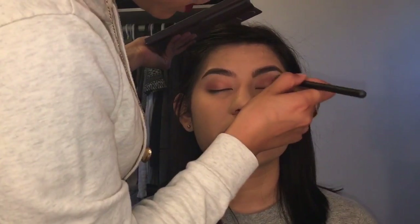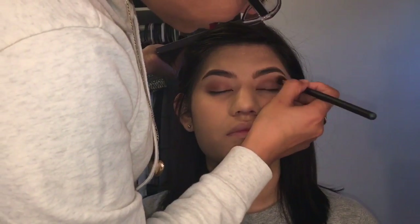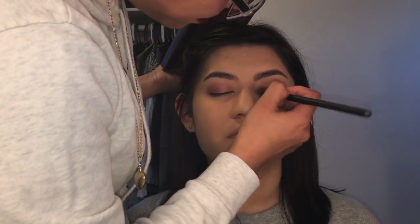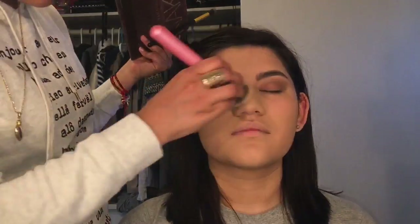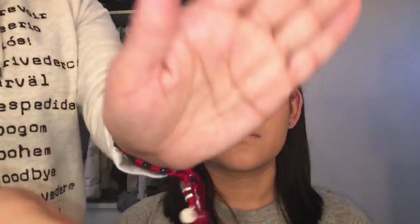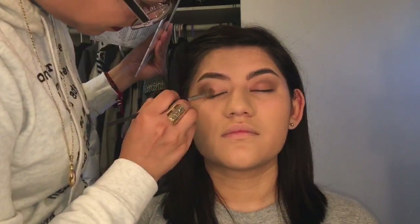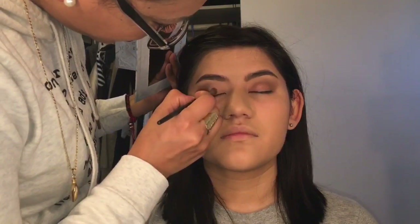I'm gonna grab the Naked One palette, the color Hustle, and darken that crease. Then with this brush I'm just gonna grab that shimmer color from the palette and apply it in the center of her lid. If you guys notice, I'm just patting the eyeshadow — I'm not swiping it or blending it out.